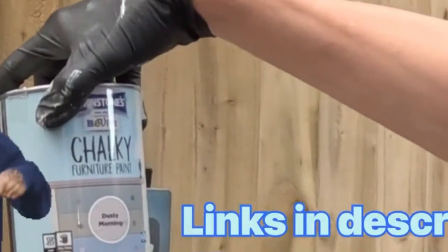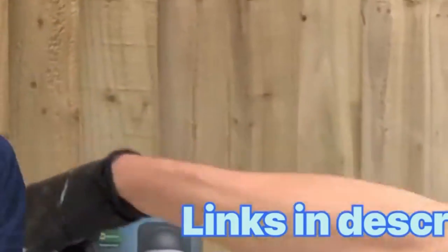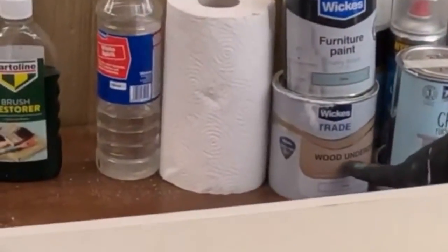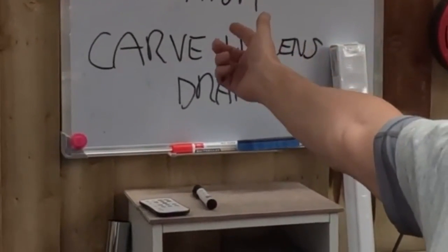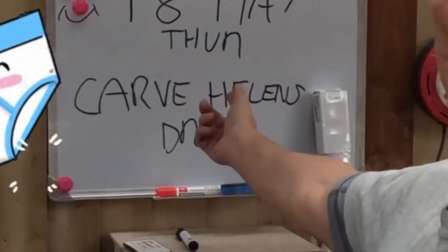It's in fashion — upcycling furniture and upgrading it. Dusty morning was a bit white for the olive, which I quite like, so I've undercoated it with a trade undercoat and now I'm putting the coats on. I just need to order a top coat wax to go over it. I only dropped the GoPro today — 18th of May, Thursday, about 5pm. I'm going to start carving Helen's drawers; you'll see as we progress.